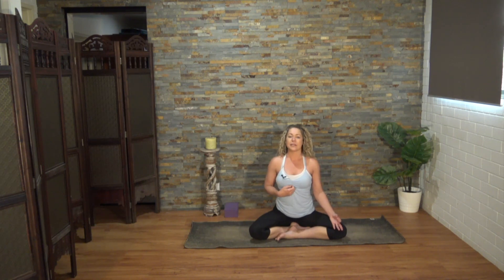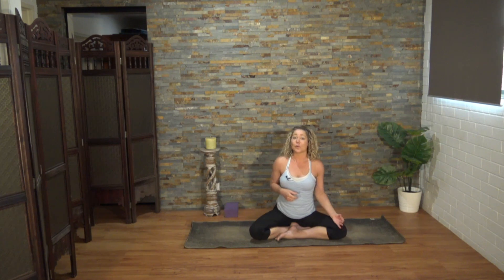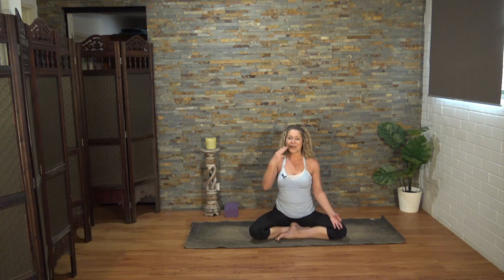Alternate nostril breathing is said to clear the main nadis and also balance the left and right hemispheres of the brain. Two of the three major nadis — Ida and Pingala — representing our masculine and feminine, start at the base chakra, and the two of them crisscross through each of the energy centers, each chakra, finishing at the third eye center. When you're ready, let's begin. Of course, if you've got a blocked nose or problems with your sinuses, feel free to give this a miss and just breathe through both nostrils. You might even visualize the breath crisscrossing through those chakras.